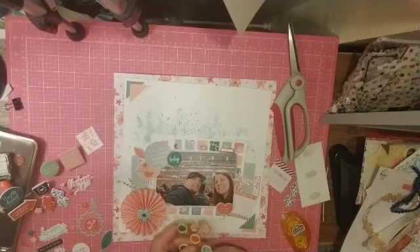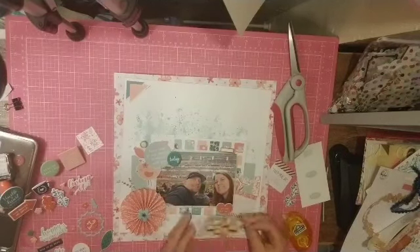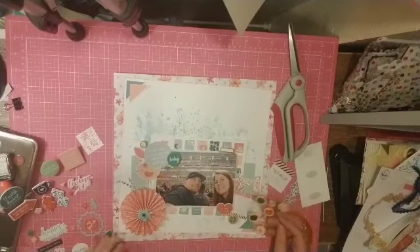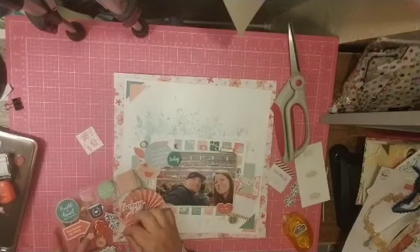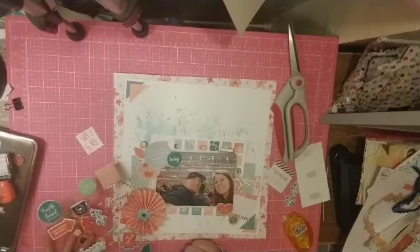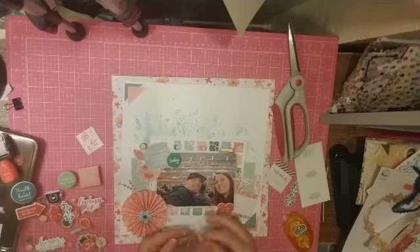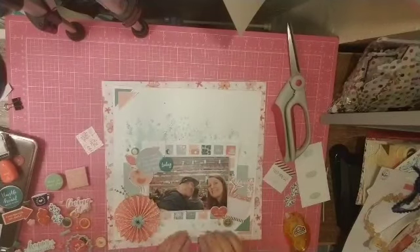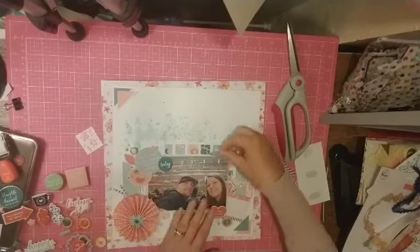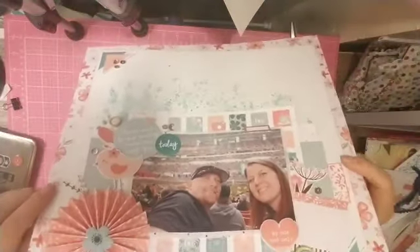These little wood buttons are so cute. I have like the craziest amount of buttons — I went crazy when buttons were popular, just like when brads were popular. I bought them in every color; I have the little jars from IKEA all separated by color and they look super cute, but I haven't used them. I really do like these wood ones better. So this is my layout — I also added a couple of sequins.